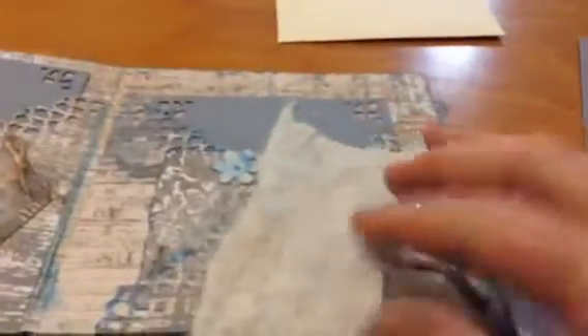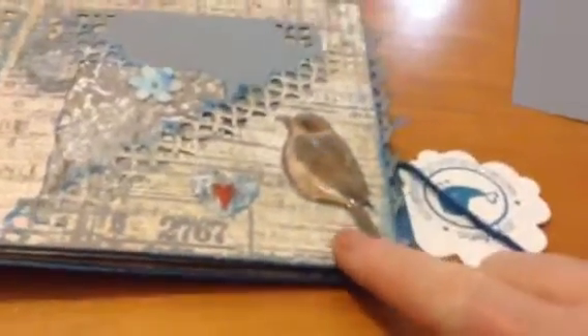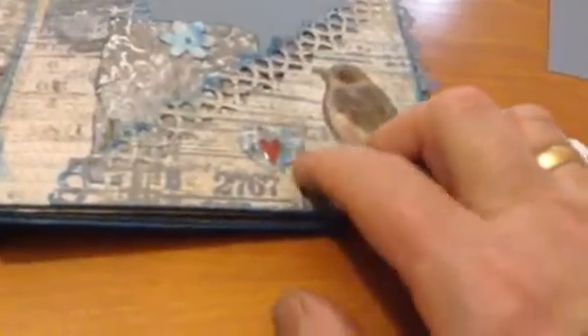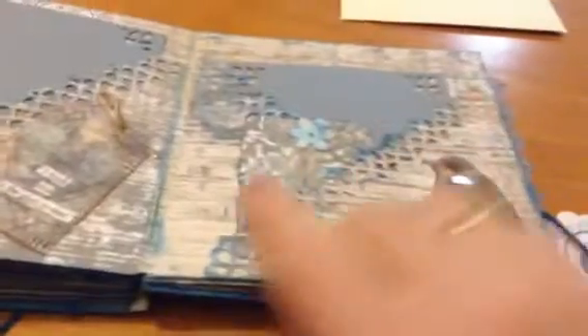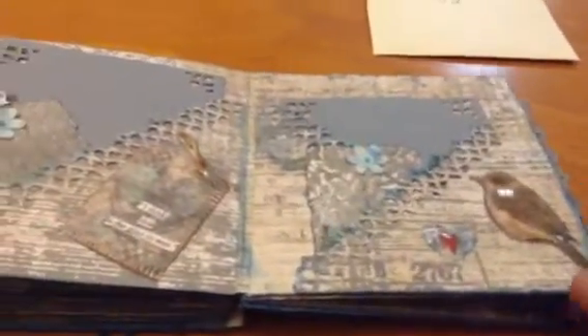A photo mat here — the same, but this time I did the glossy accents. I fussy cut the bird and then glossy accented it. Cut out a heart from the paper line too. The same — both pockets are similar, the decoration just a little bit different.